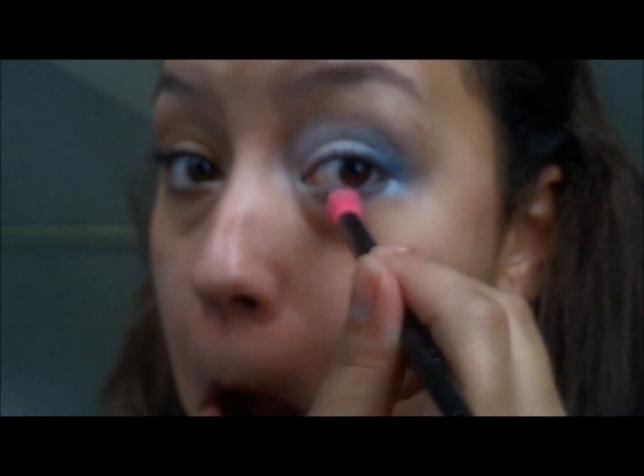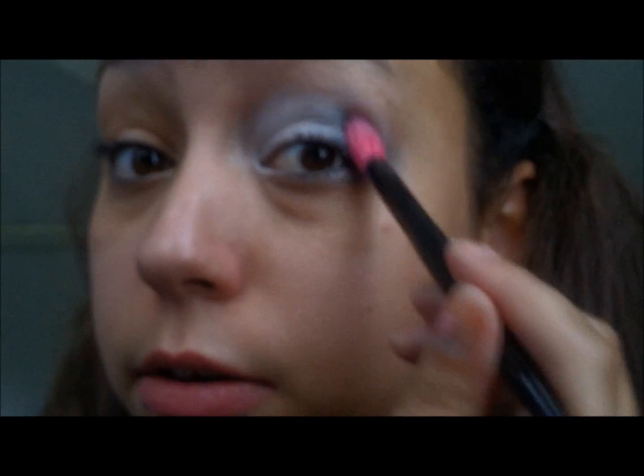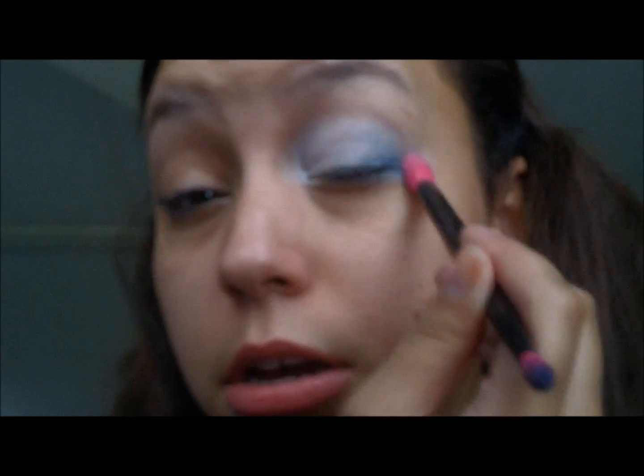This always happens to me — I don't know if it happens to anyone else — but I always get eye shadow right here and it ends up under eye. I just kind of spread it out because I really like the way it looks. Even if your eye shadow doesn't end up where you want it, it can be good sometimes. So that's pretty much it: white all over, then light blue, then dark blue. Super simple and quick.